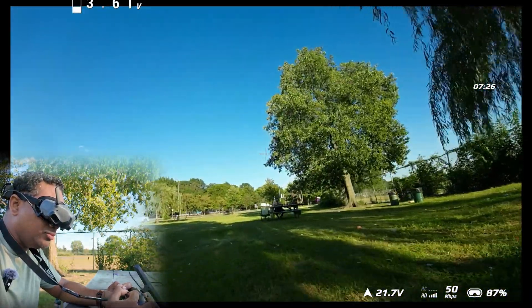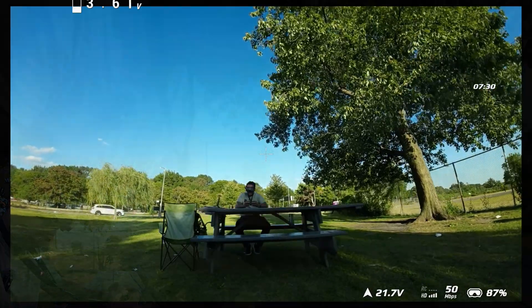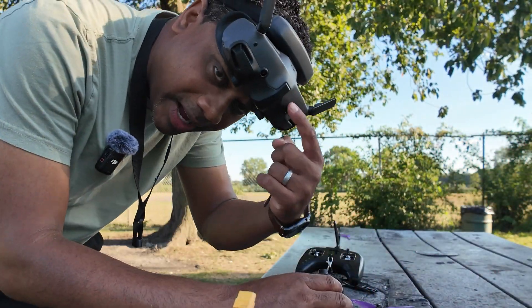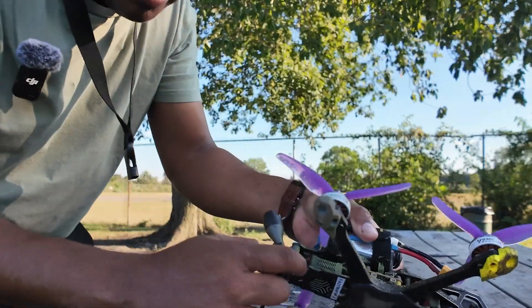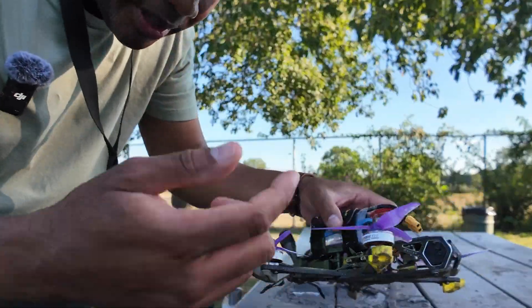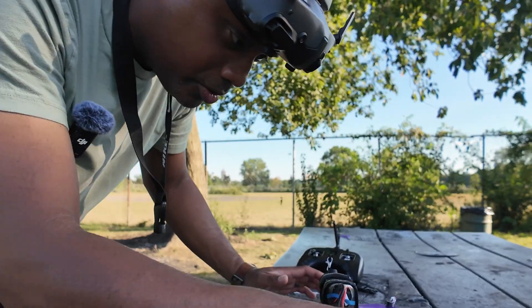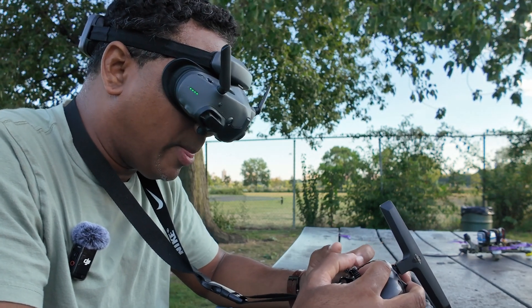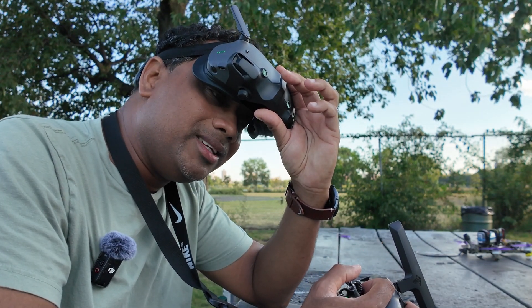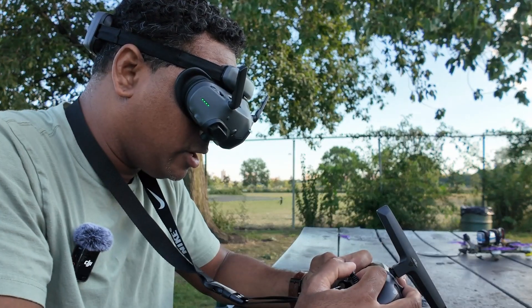Let's bring it back and try the new goggles and see how it compares. When you're switching between the goggles, you've got to rebind. All that means is you hit the little bind button on the O3 air unit and then hold the bind button on the goggles — which is the power button — for five seconds. I've got the Goggles 3 on and ready to fly. And I must say this image is a little bit cleaner, like a lot cleaner, a lot less over-sharpened.